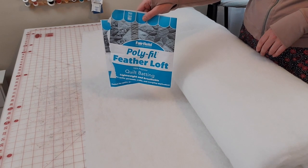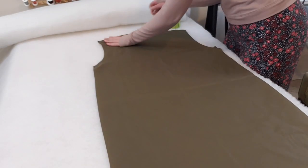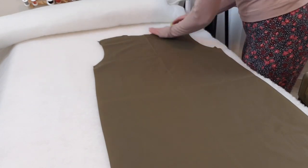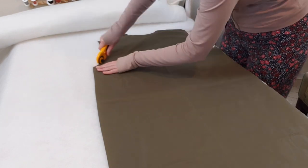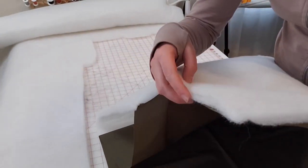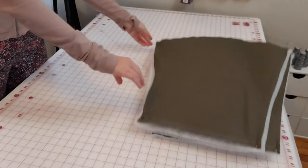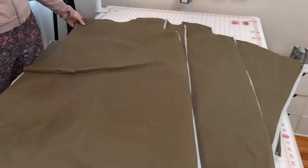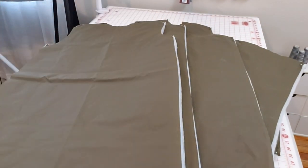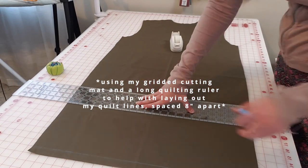I used Polyfill Feather Loft quilt batting from Joann Fabrics. To cut out the pieces I loosely laid the pattern pieces on top of the batting, pinned them in place, and used my rotary cutter to quickly cut around them—I wasn't too precise. I did two layers of batting for each of the bodice pieces and the sleeves. For now I'm quilting the sleeves, both front bodice sides, and the back bodice. I also have a collar piece and a hood that will be quilted later.